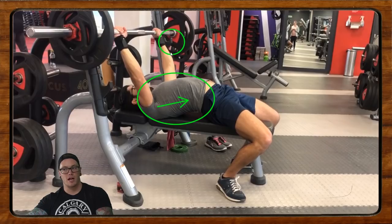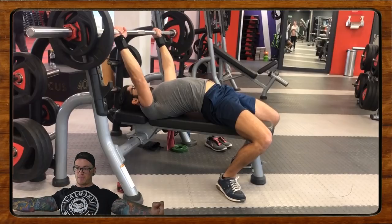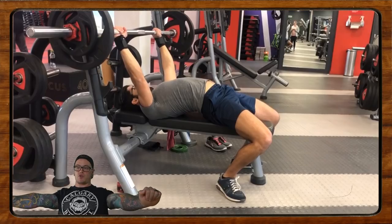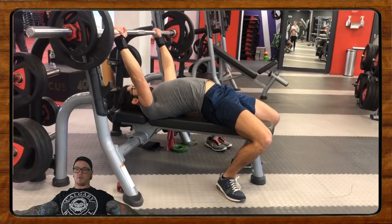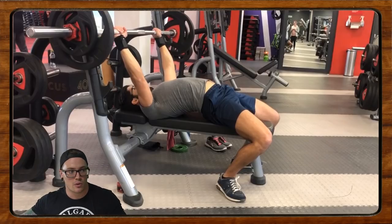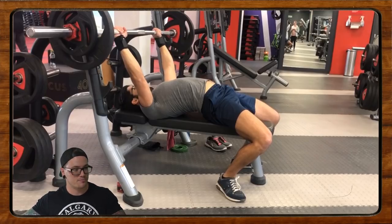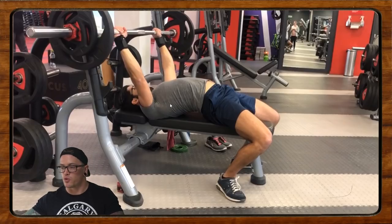That's probably also a symptom of not having the greatest equipment — you can see just how high up that bar is when he goes to unrack. Probably get somebody to hand off for you. That's why a lot of powerlifters have somebody hand off their bench presses — it'll allow you to take a wider grip and keep that back tighter as you unrack. We want to keep the back tight and try to unrack with the triceps — think about using your elbows to pop it out.